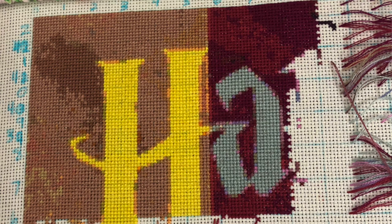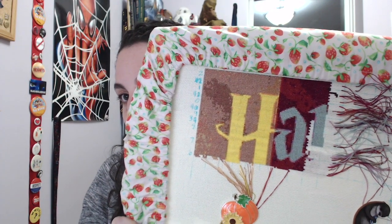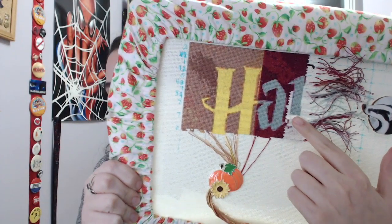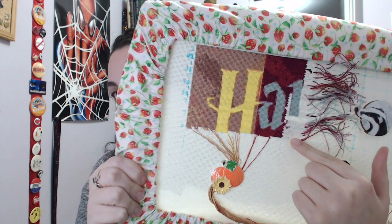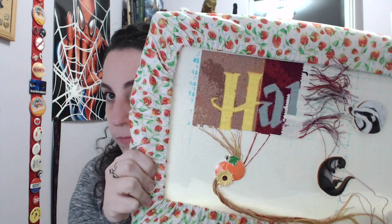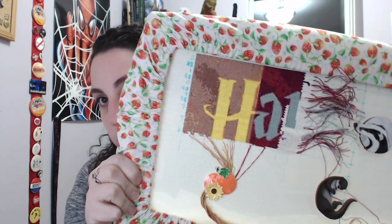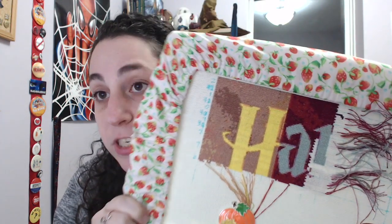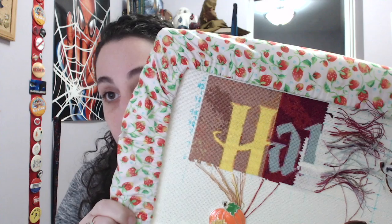Next we have my Harry Potter Covers Collage, and here's what it looks like now. I believe I did all of this section — this is the 'R' — in the last two weeks. It's basically just one color with a little bit of confetti around the edges, so that went really, really fast.